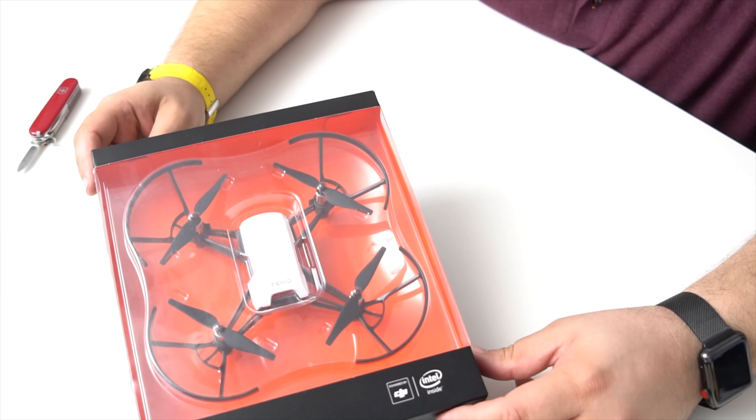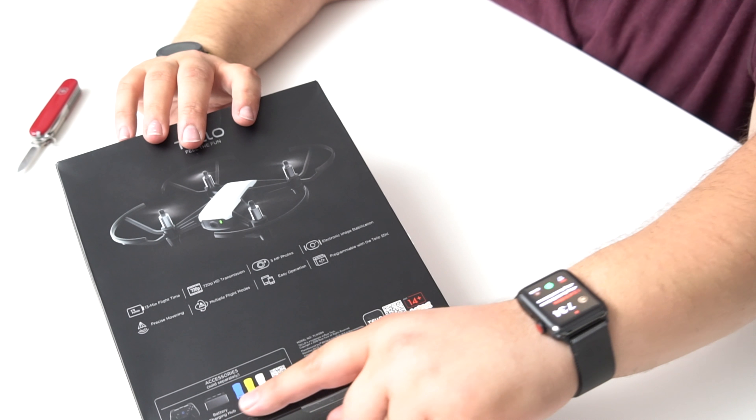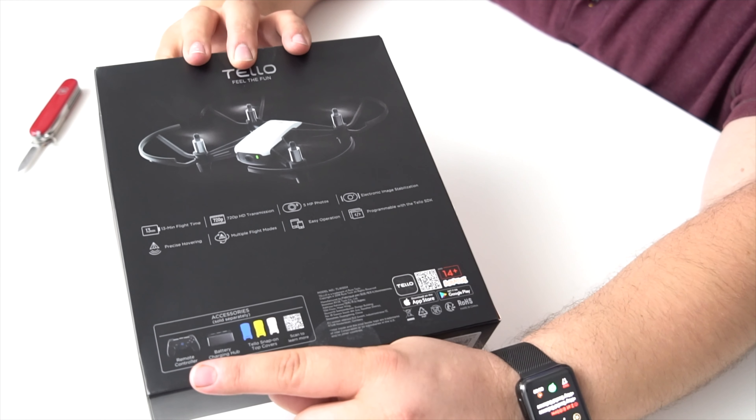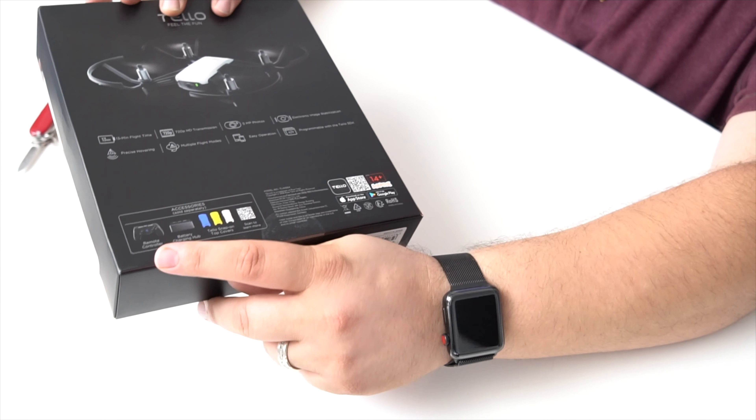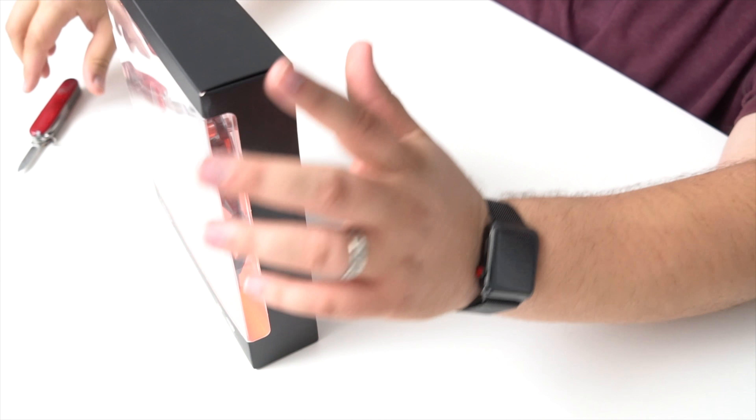Here it is — super easy, guys. Nice, simple packaging. Nothing really too exciting. There's a list of accessories, and there's actually a remote control you can get with this thing — I wish I had known that. On the back of the package it lists: 13 minutes of flight time, 720p HD, 5 megapixel photos, electronic image stabilization, precise hovering, multiple flight modes, easy operation, and programmable with the Tello SDK. That is more advanced than I am.